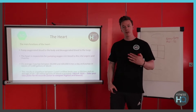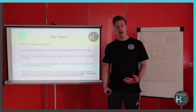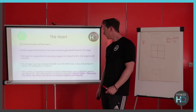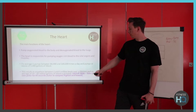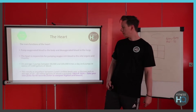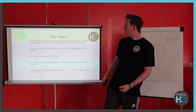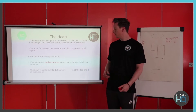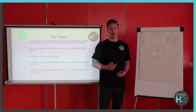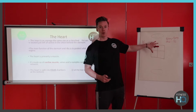A little trivia: the heart pumps 80,000 to 100,000 times a day, and around two to three million beats in a lifetime — quite a lot of blood to pump. The heart itself is a cardiac muscle and it has four chambers, which we're going to look at in a bit more detail now.